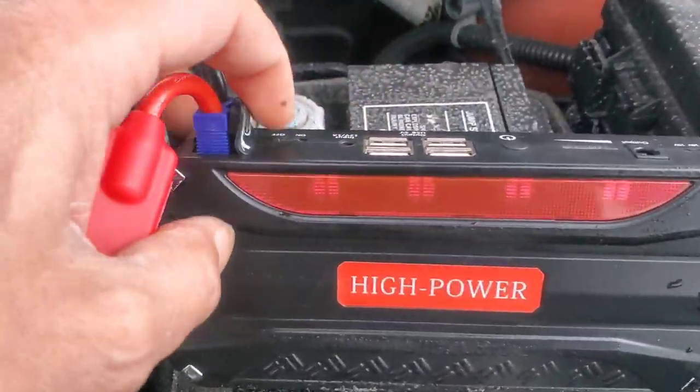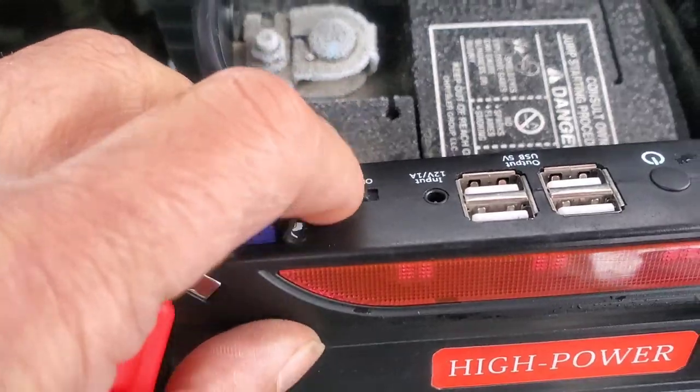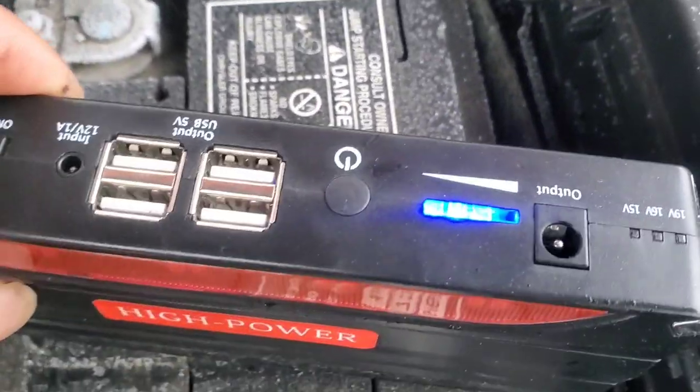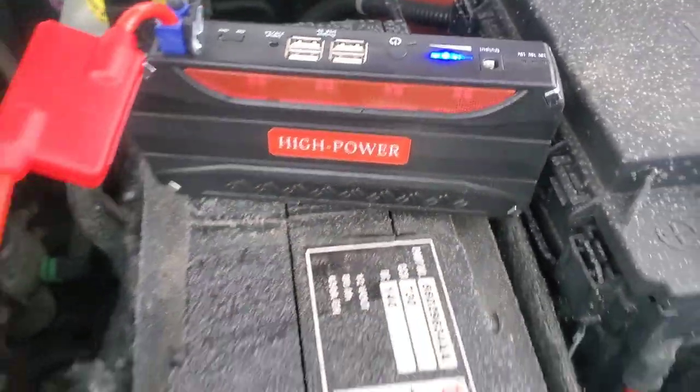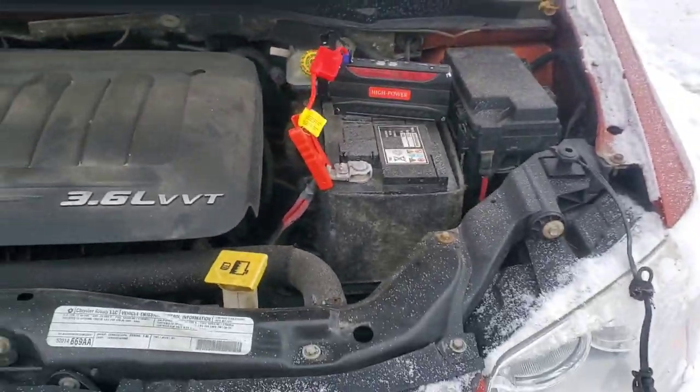All you need to do is put this one on — lights on. This is fully charged. Let's give it a try.